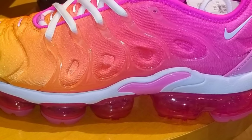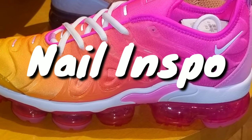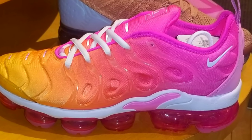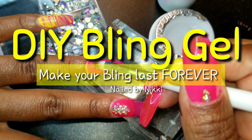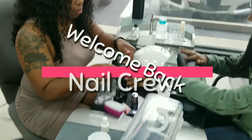Happy Wednesday nail crew! It is your Yogi Wednesday. My nail art look is inspired by these sneakers — I saw them in the mall and took a picture. I'm a creep like that, it's all good. I'm also going to make some bling gel using your Yogi products. So if you want to see how I keep my stones on forever and ever, keep watching.